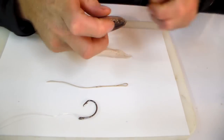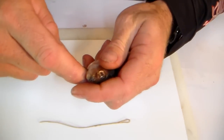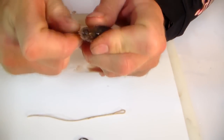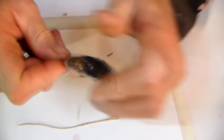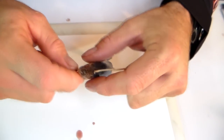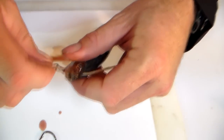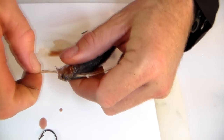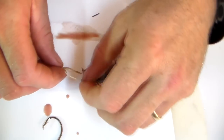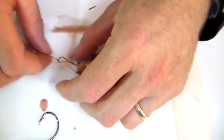What we do is take the crochet needle and go from underneath the head of the sardine. You can use a mackerel or a mullet, it doesn't really make a difference. Basically push it up, take your little bit of braid, pull it all the way through, so it goes all the way through. Take the loop and pass the loop through the eye of the braid.